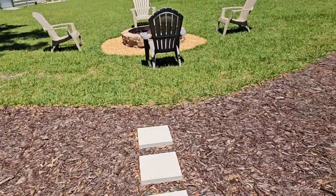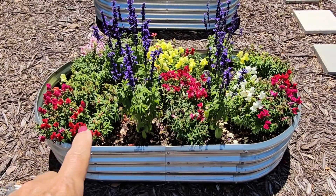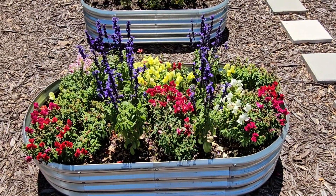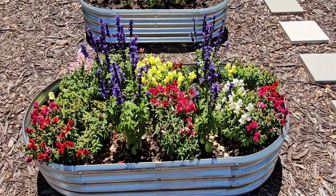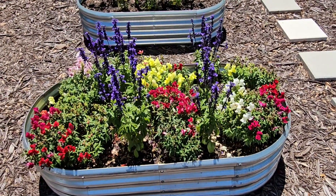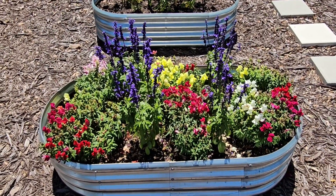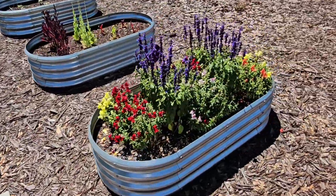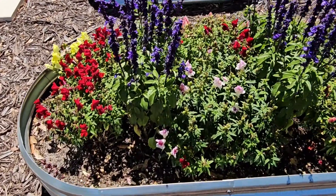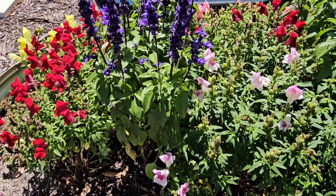I've got the two front beds that, if you watched my winter video, I'd planted with snapdragons. Snapdragons are still holding in really well until it gets too hot — about 85 to 90 degrees continuous — then they'll wilt back. I pulled a couple of snapdragons and put them in my center bed and planted some blue salvia, because blue salvia is just a nice pop of color and attracts lots of pollinators. Look at the bees — I love attracting pollinators.